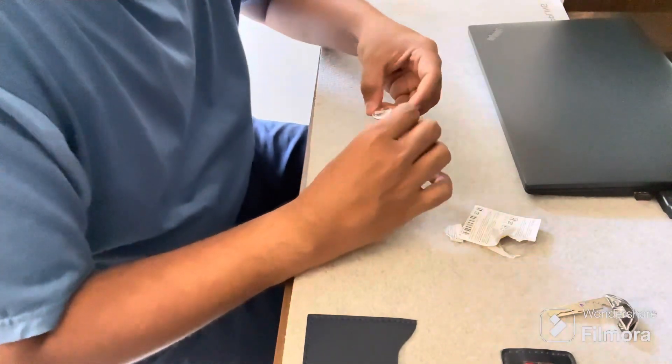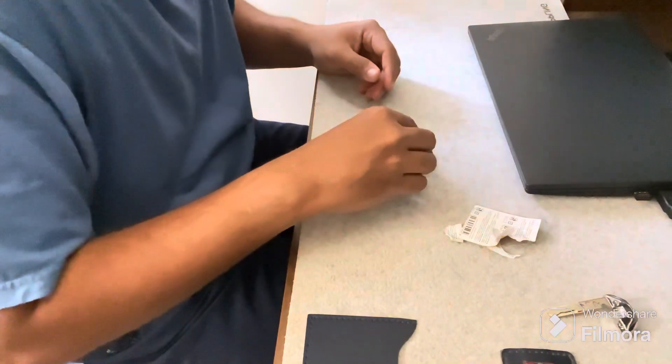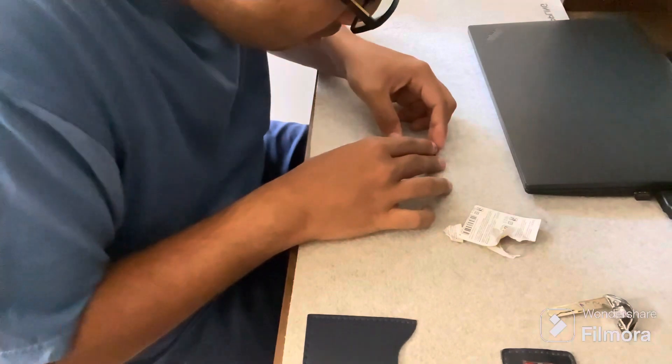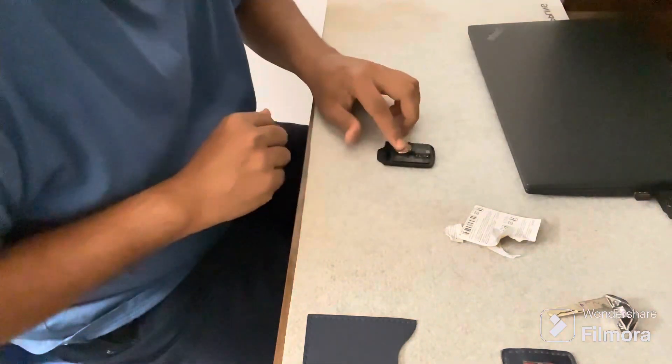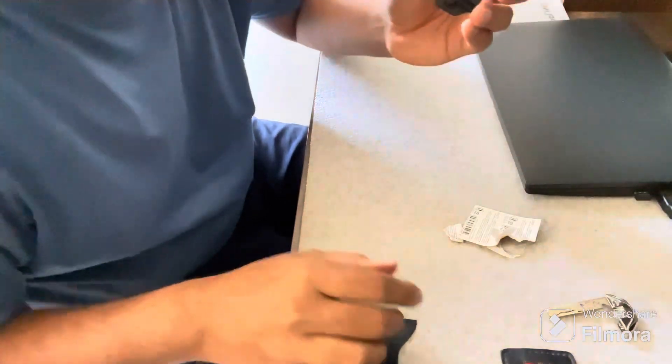Now we have our new battery. We will place the battery firmly into the battery compartment and then press it in. Make sure that the battery position is the correct way — you can see that the battery is now fixed.